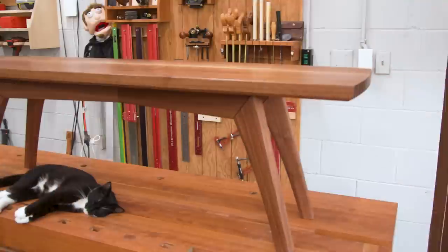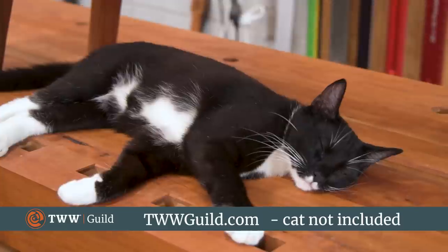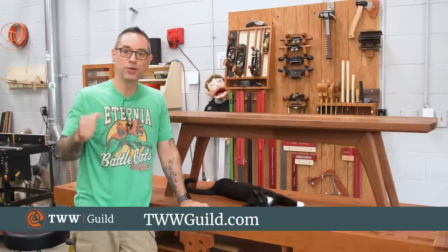It's a great build. By the way, this is a Wood Whisperer Guild course. If you want the whole thing for the dining table and the bench, you can get that at www.guild.com. But for now, enjoy seeing this thing go together.